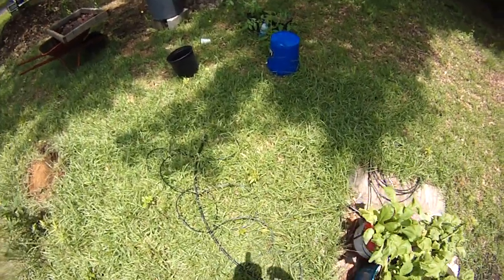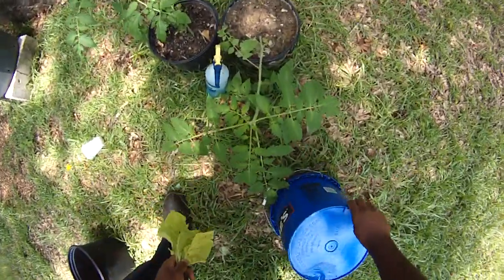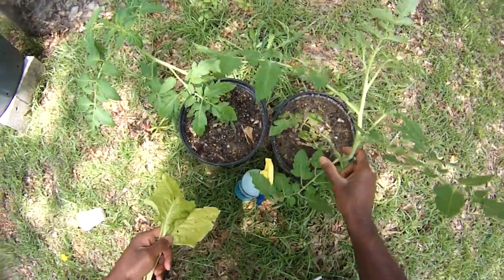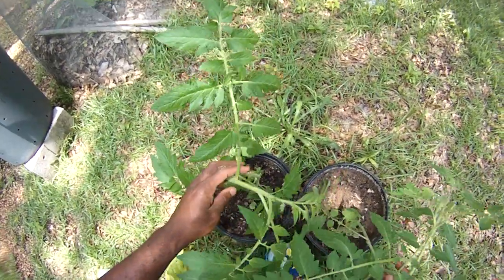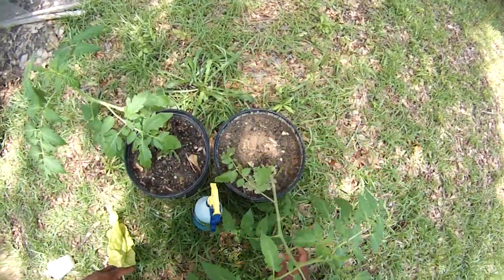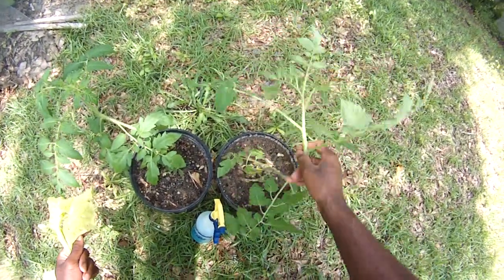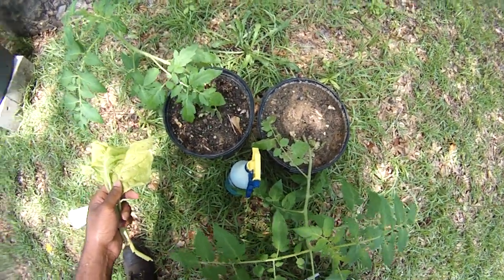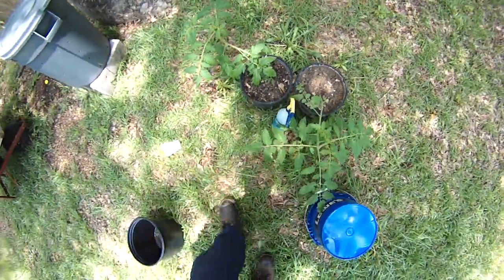Let's go over here and take a look at these tomatoes. Talk about neglect — you guys need some support. They're doing okay though. This topsoil works pretty well; this is good stuff. I've just neglected them — they just need some support. I've got some bamboo stakes up here, so let me do another video on that. I'll go do another video on supporting your tomatoes, even if they're in little small pots like that. I'll be right back.